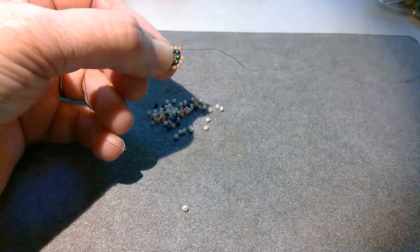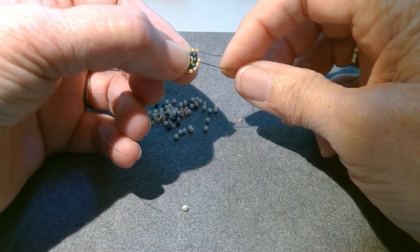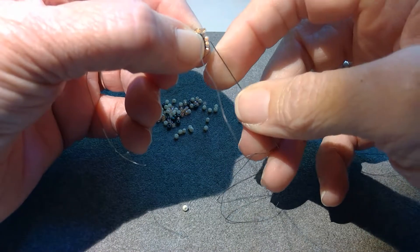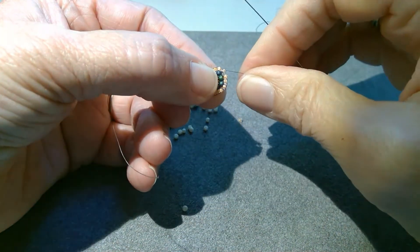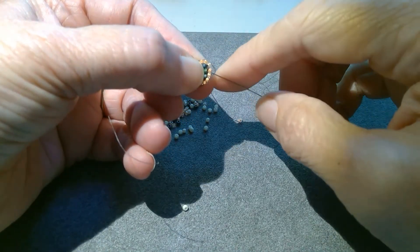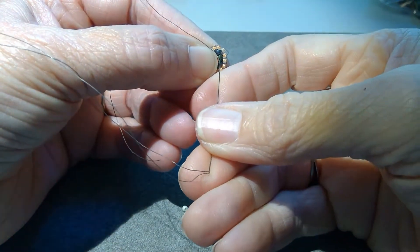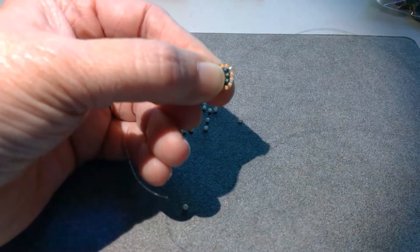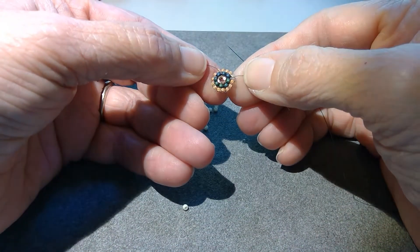I'm closing up to the end of this round. Sometimes it's a little hard to tell if you should add another bead or not. That gap looked like I could have fit two beads in there, but you really don't want to crowd these at all, so I am not going to add two. Because when you crowd the beads, it just looks really bad, so don't be tempted to squeeze another bead in there.